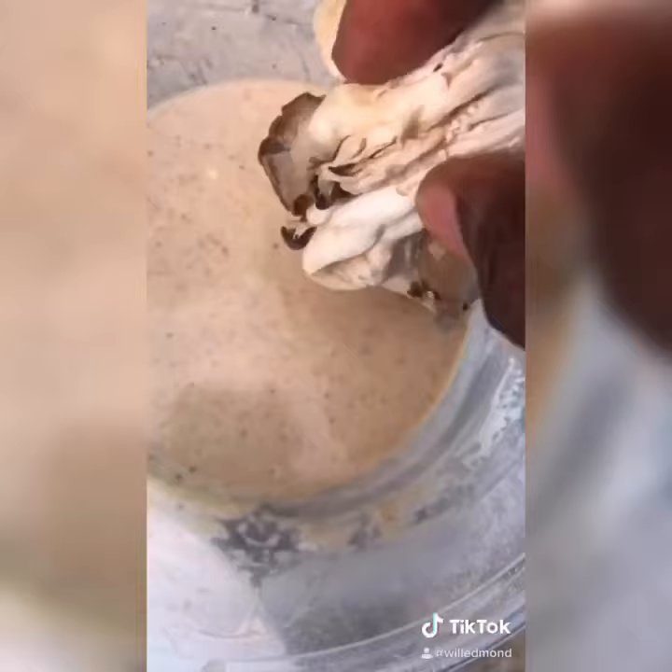Drizzle your mushroom in the wet batter like that, then the dry batter next — just like that. Vegan fried mushrooms with homemade breading.